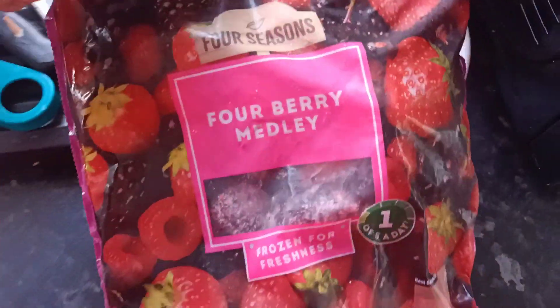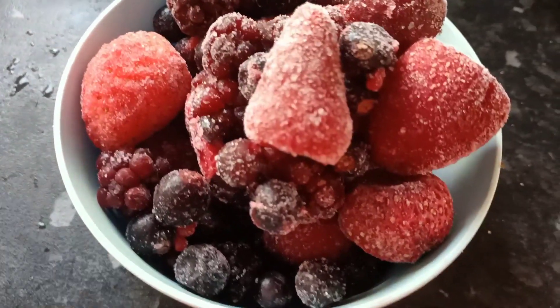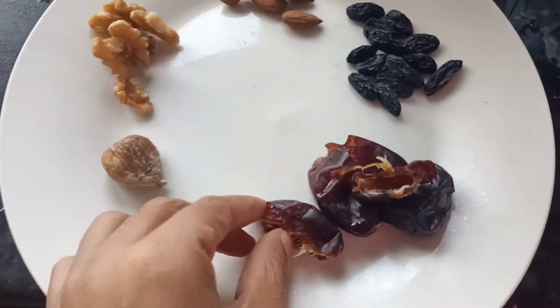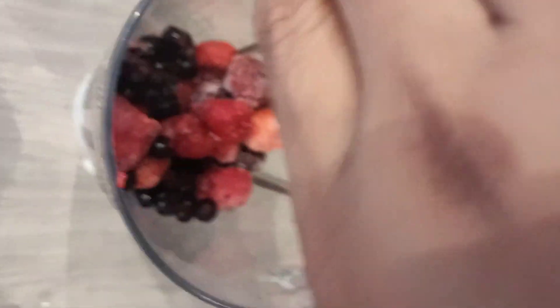We are going to add some juice and mix a smoothie in this video. We are also going to add some nuts and some oil to this.